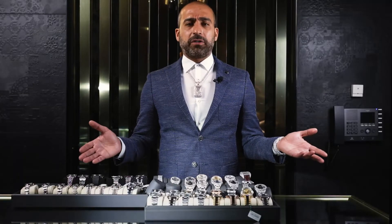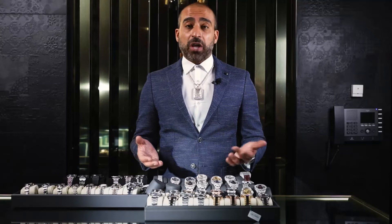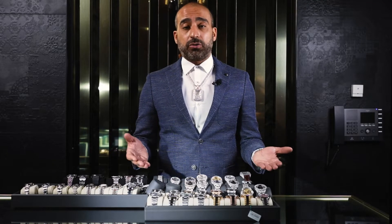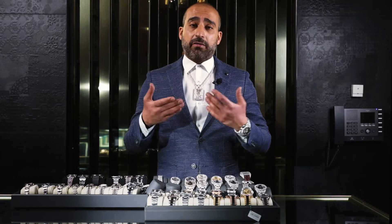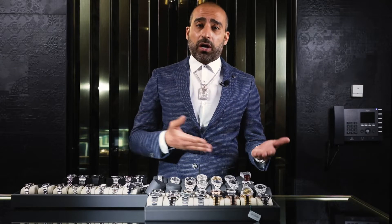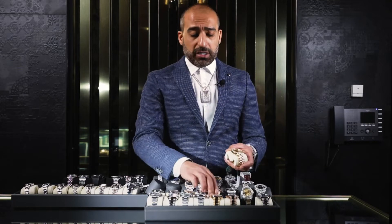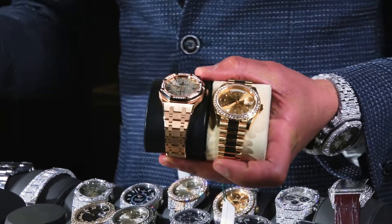Many people say they don't want to buy a bust-down from a random jeweler — I understand that. And a lot of people say they want a factory diamond set — I understand that too. When you want a factory setting, it's because you want to ensure the diamonds are VVS, excellent cut, higher in color — DEF — and that the person who did the setting did it right, so your money isn't wasted. When you go factory, you make sure your watch is done correctly and there won't be any problems in the future.